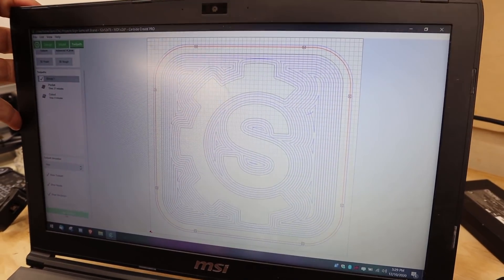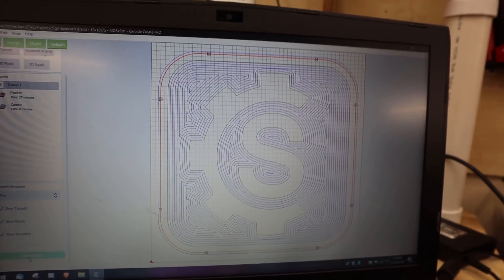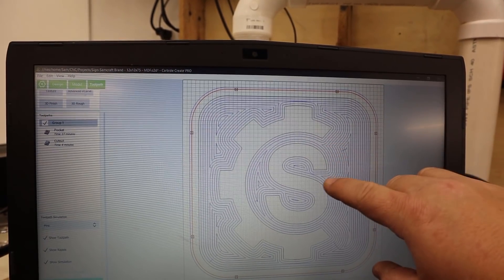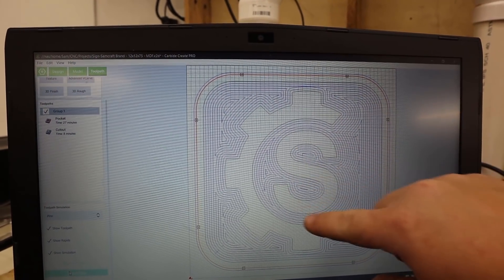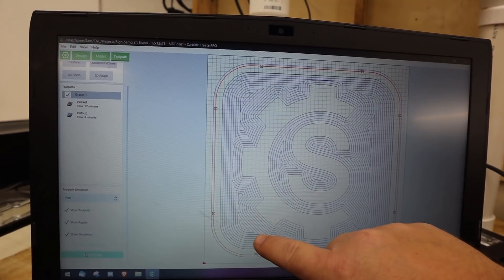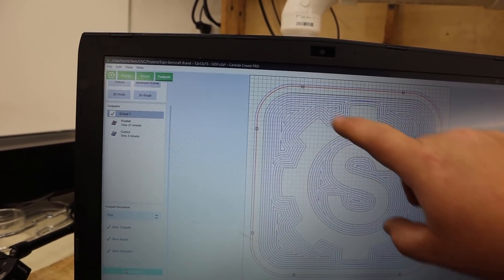That 13mm is going to be the thickness I plug into Carbide Create. Now it's time to load up my stock as the base for my model, bring in my logo, do a little design, and basically form a pocket and a cut out. Here is my maker's mark in the computer — it's showing all my tool paths. I have a pocket cut around the S and the C, and then a full cut out around the perimeter to give a rounded curve on the square.